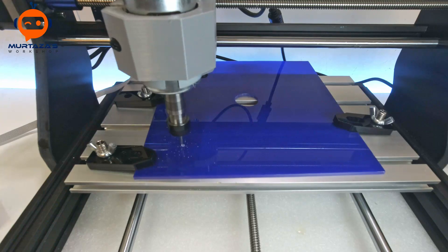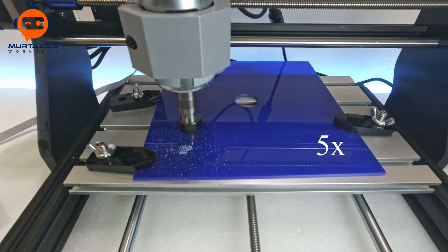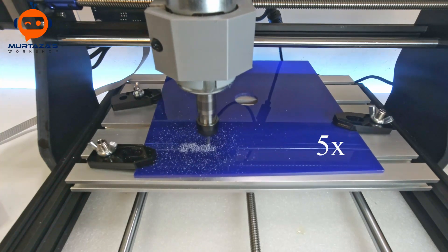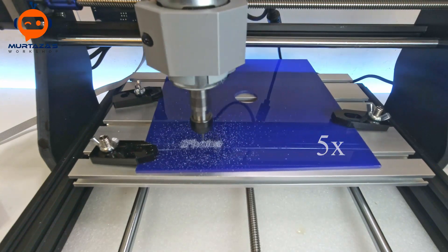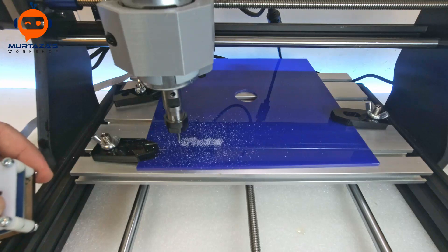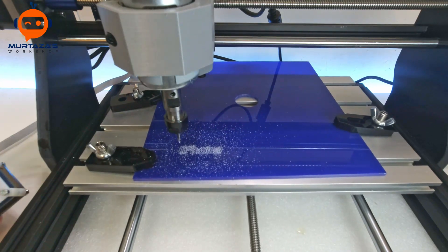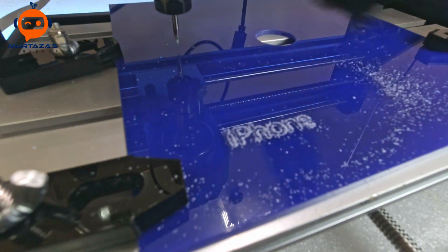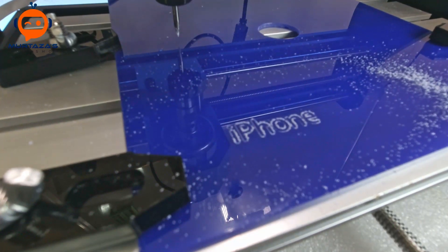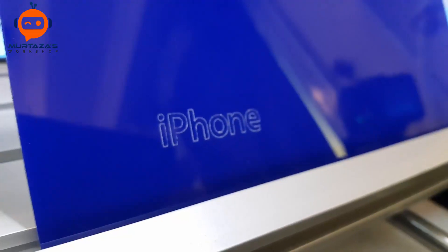As you can see, it has started engraving. The engraving is now done — let's move in and see how it went. Here is the engraving, and as you can see it's very good and very detailed.